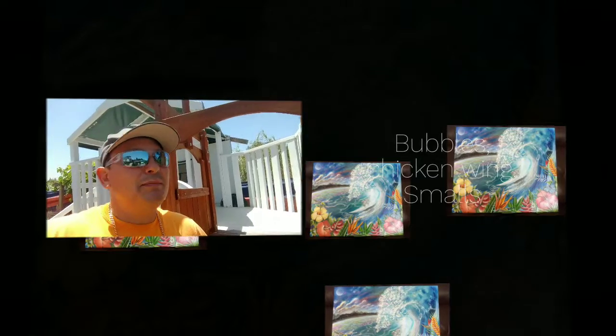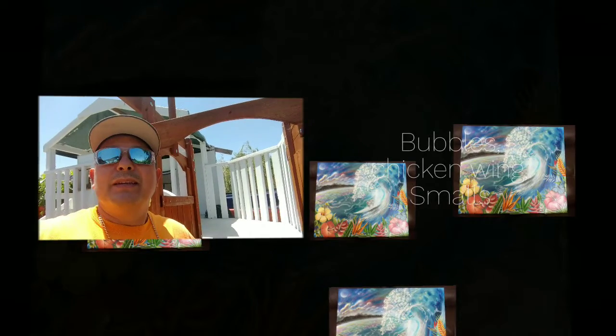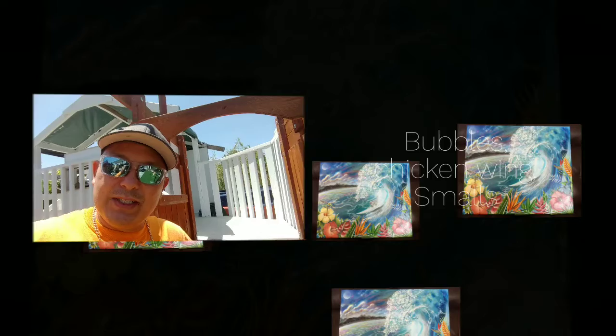This video is for Bubbles — also known as Chicken Wing — and Smalls, Ethan, and Liam. Thanks for watching my videos, man. San Diego Johnny Surf. I've got 150 videos, so check back and watch those other videos, and don't forget to subscribe — hit the subscribe button. San Diego Johnny Surf.